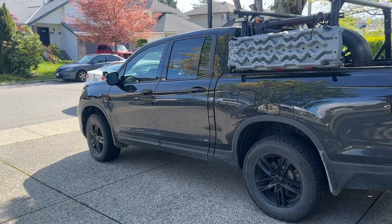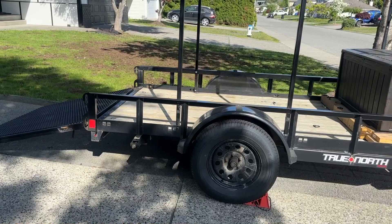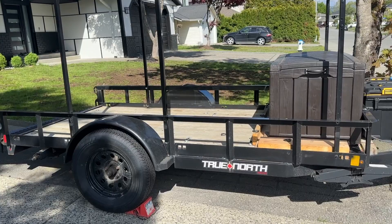Hey it's Jason here from Ridgeline Overlanding. How's everyone doing today? Normally we're focusing on my truck but today we are gonna have a look at the budget-friendly camping trailer. This is a 5x10 that I picked up for my quad and plow when I do snow removal in the winter, and last year I decided to modify it for use for light overlanding and camping as well.